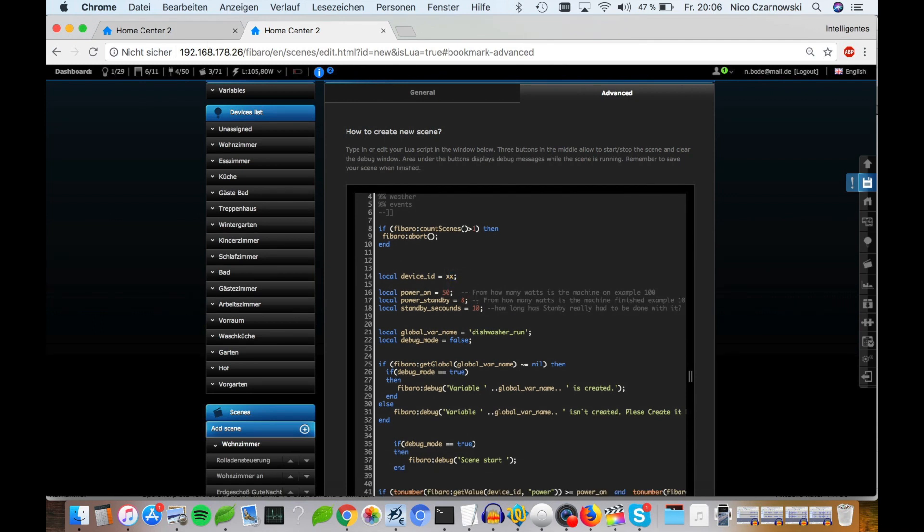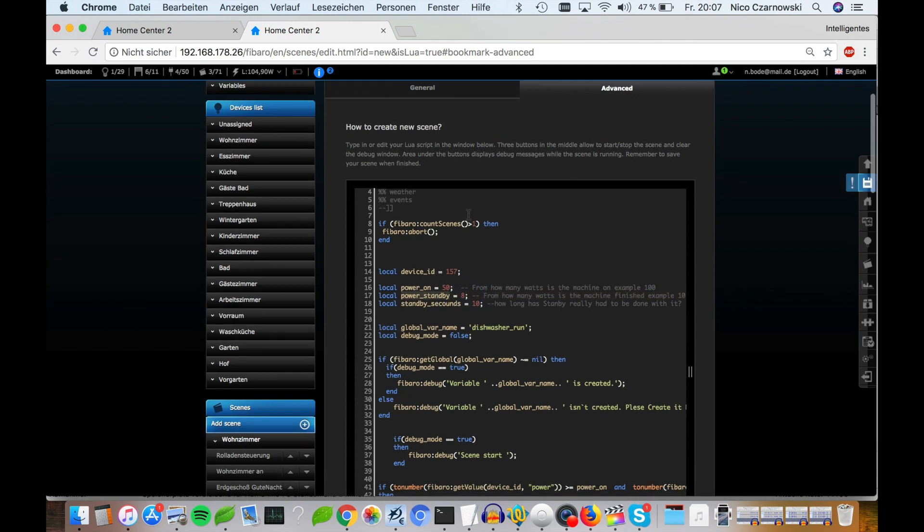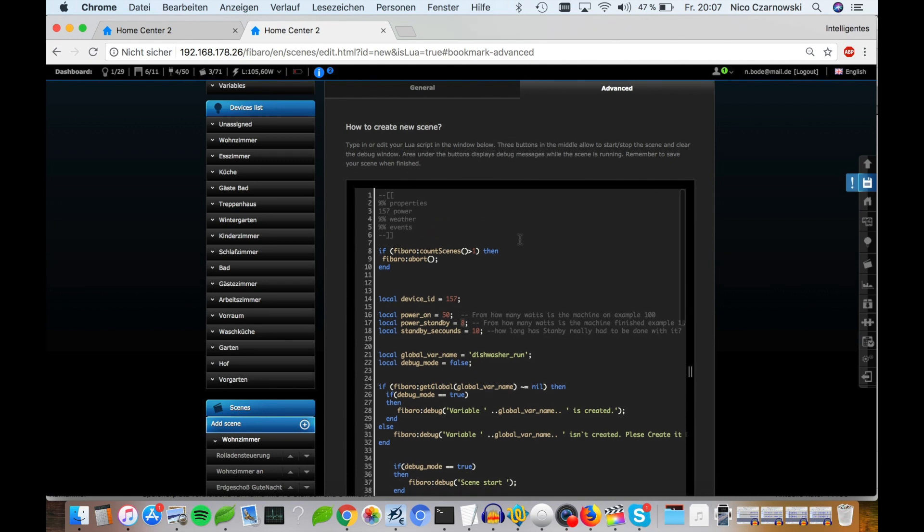Here we must add our device ID again, and we must add information about in what situation the washing machine is starting, in what situation the energy usage indicates it is stopping, and how many seconds it must be at standby energy usage for the device to be considered truly finished.